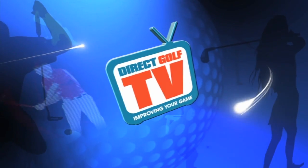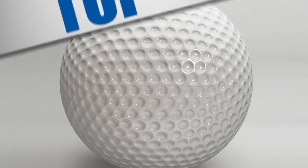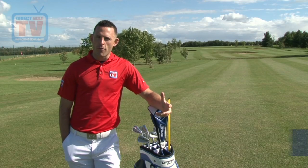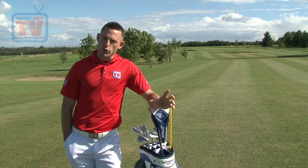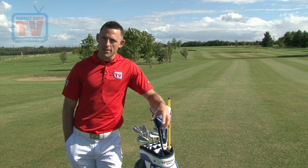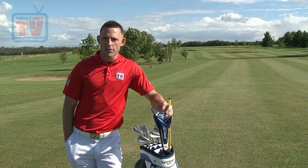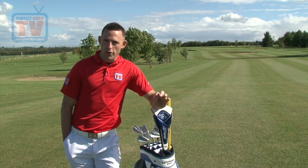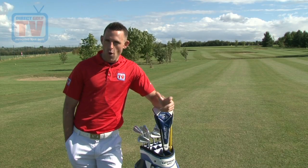Direct Golf TV, dedicated to improving your game. Welcome to the second part of the Perfect Golf Swing Series. You've already seen the grip and we incorporated that into a routine that you can do on the golf course. Today I'm going to talk you through alignment, stance and posture, and then at the end of the video, incorporate that into the routine we already started in the last video. We'll start by looking at the three key elements, explaining exactly how you should do them and why.